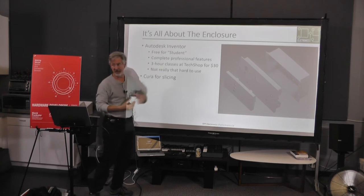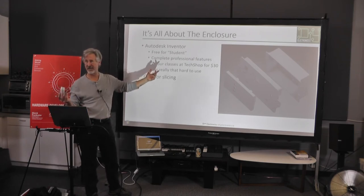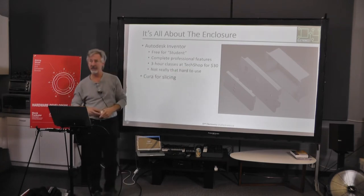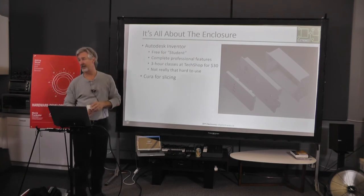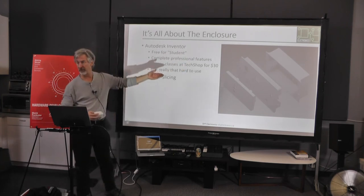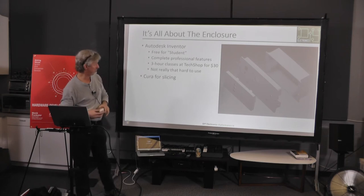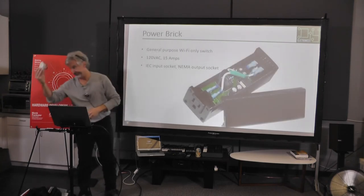I used Autodesk Inventor. If you say you're a student, you get it free for three years — it's the same product Boeing uses. You can go to TechShop, $30, three-hour class, take three of them, and you know how to use it. It isn't hard. If I had five minutes, I could design that back box right in front of you. Then you just output it as an STL file and slice it. This project was mostly about the box.